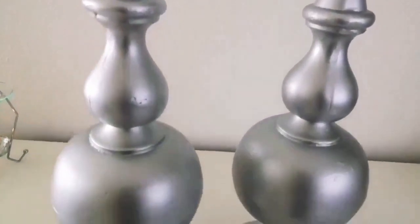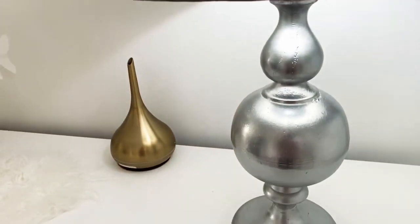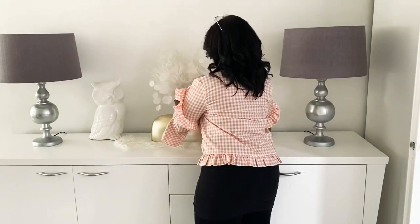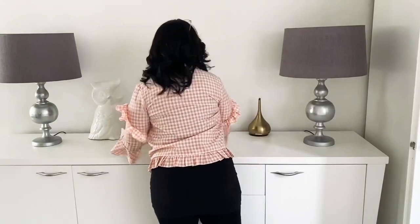I gave them a quick spray paint and this was the final result. Now as I mentioned, I absolutely love these, but I'm going to put them in my bedroom, so I'm going to be switching them out for the new ones.